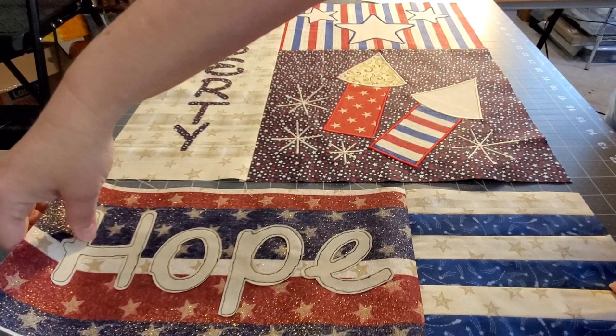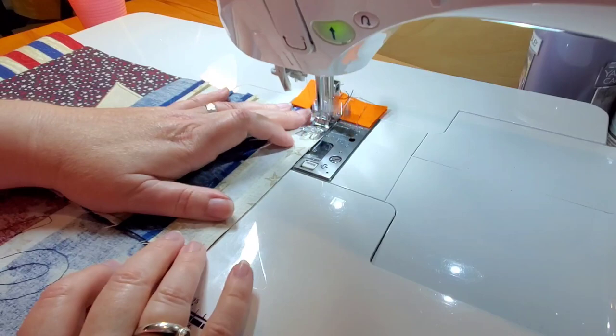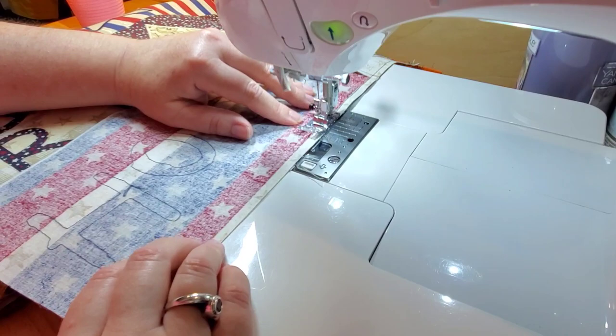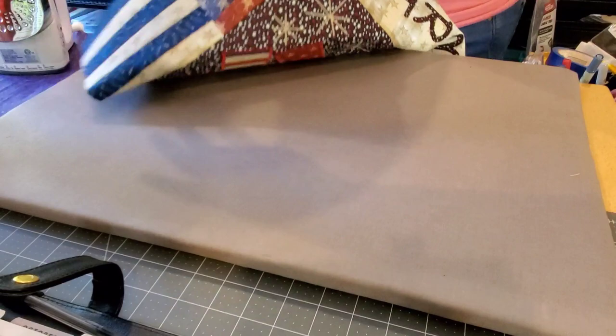Then we're going back to the mat and we're going to join blocks seven and nine right to the bottom. We'll give that seam a press. Now we should have three sections — the left side, the right side, and then the bottom strip, block number ten.